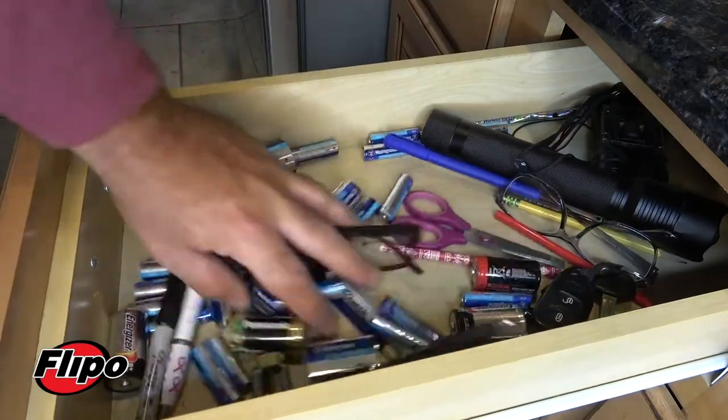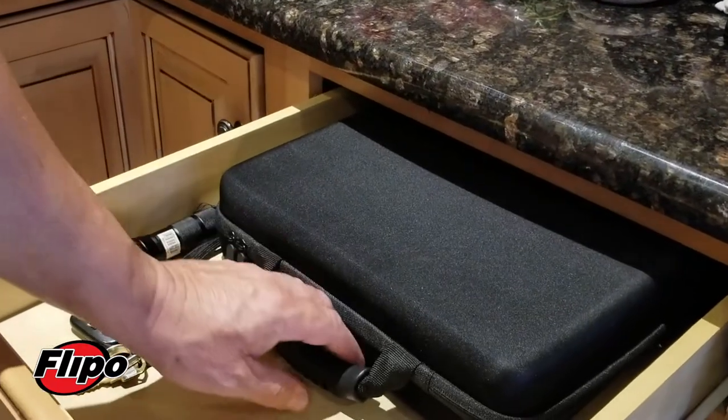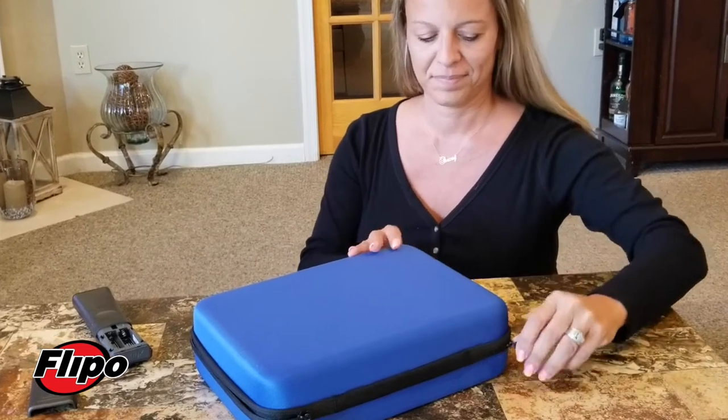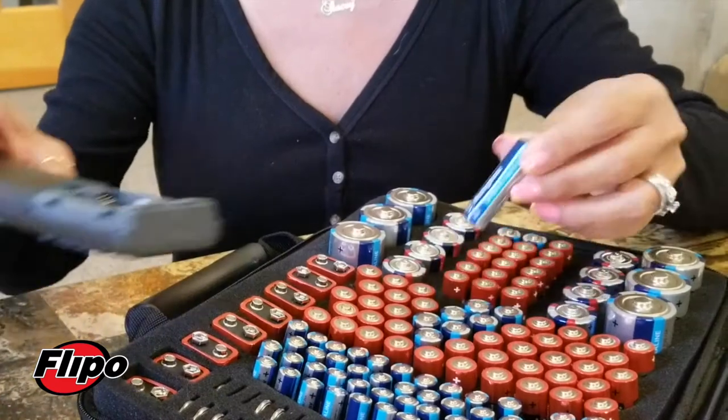How often have you searched and searched for a battery for a smoke alarm, flashlight, or any other battery operated devices? Search no more. The Flippo battery bag is the ideal way to keep your batteries organized and in one place.